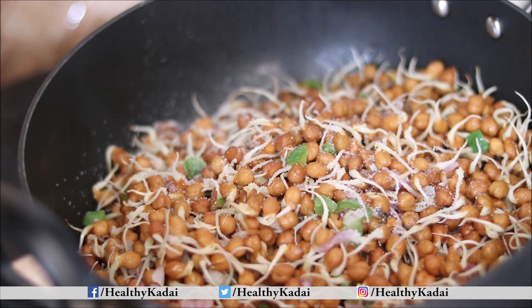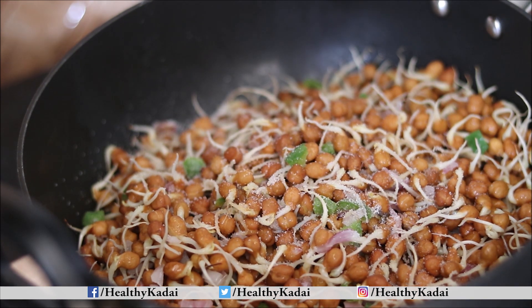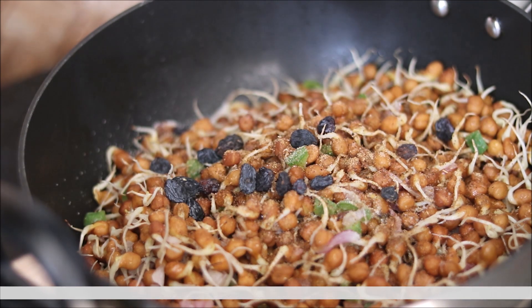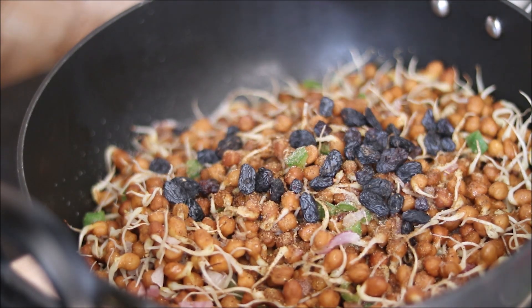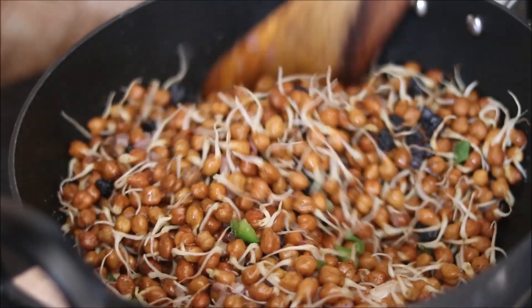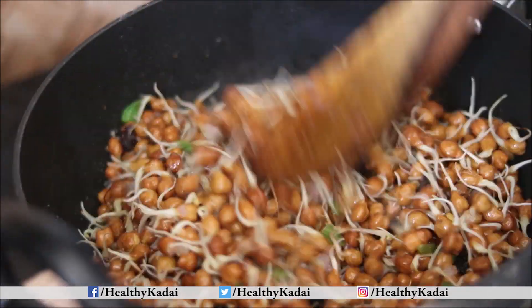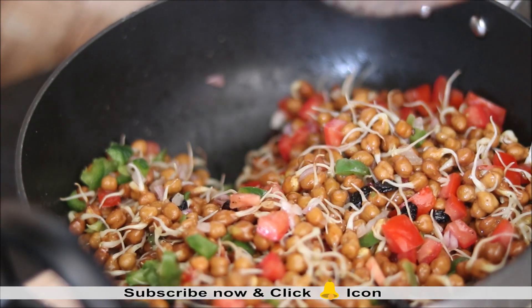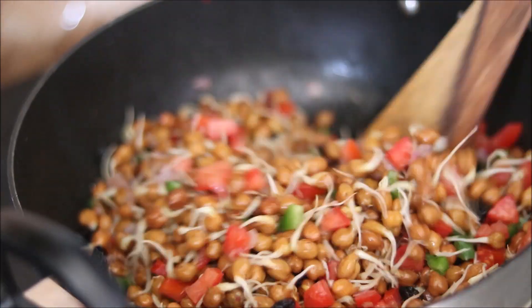Once the sprouts become soft, add salt, black pepper, and chaat masala. Add some berries of your choice along with nuts if you want. Mix everything well and cook for one to two more minutes. As a last step, add tomatoes and mix once again.